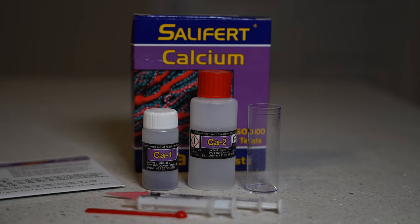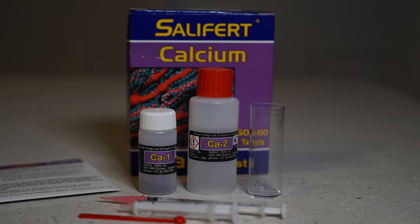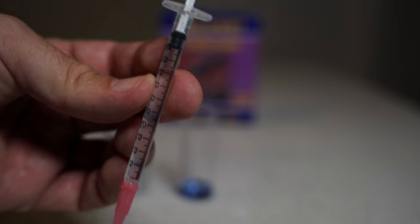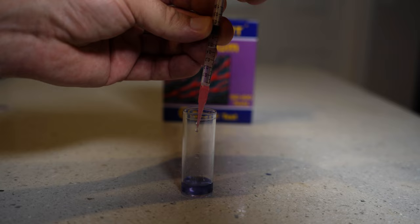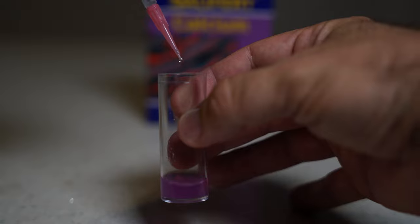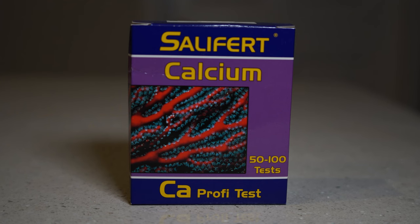For calcium I'm going with the Salifert test. If you've used this test before, you'll notice it's changed recently to a newer version with fewer steps. Fill the tube with two milliliters of the saltwater you're testing. Add one spoon of the CA-1, but don't mix it yet. Then get your syringe and fill it to the one milliliter mark with the CA-2 reagent. Put 0.6 milliliters of the reagent into the tube so the bottom of the syringe piston is at 0.4 milliliters. Swirl for five seconds so you see a pink color. Then add one to two drops and swirl, looking for a change from pink to blue. My calcium is at 480 ppm — at Worldwide Corals we like to keep it between 440 and 480, so I'm right at the higher limit.